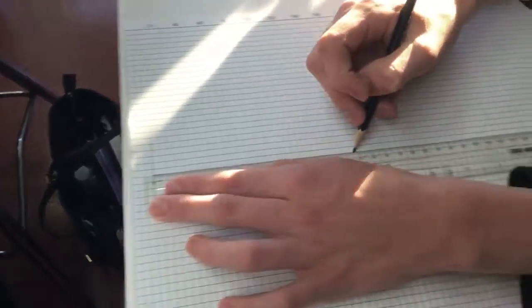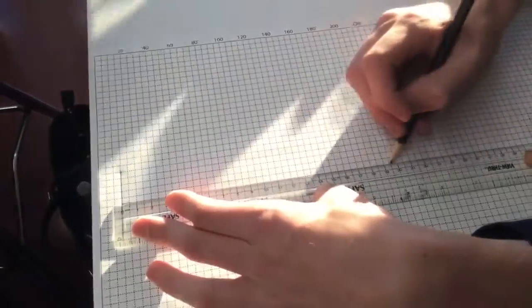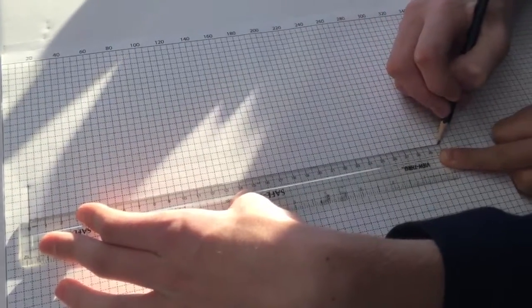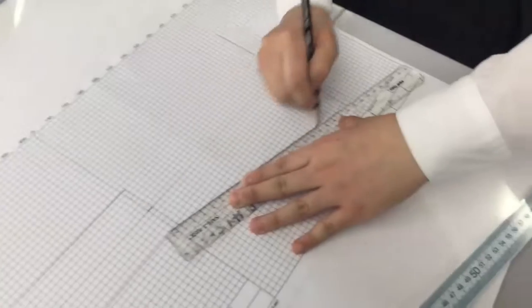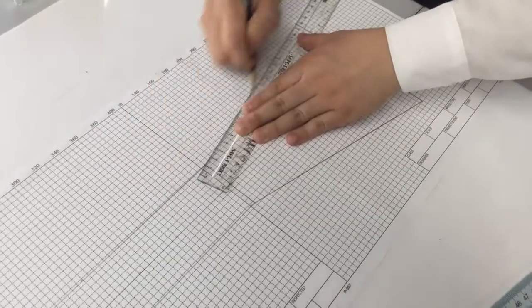Since it's not always convenient to draw the exact size of large objects, scale drawings are used to reduce the size of the objects while still keeping the design. We drew sketches of what the tower should look like on the board and taped it down.